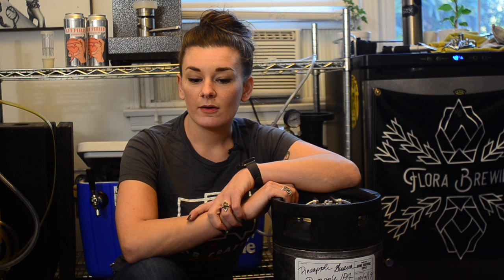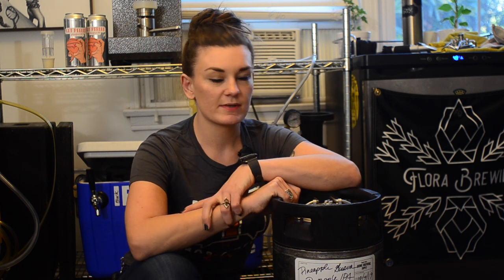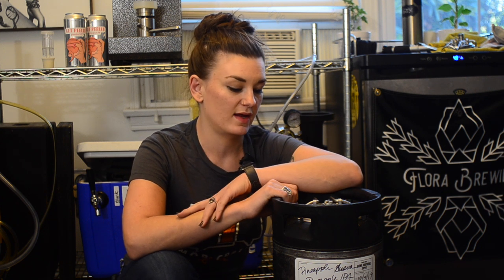Let's talk about carbonation. I've gotten a lot of questions recently about how to force carb a beer, which is pretty much exclusively how I carbonate my beers now. I'm going to give two examples of how to force carb a keg: the first one is the shake method and the second one is using a carb stone.